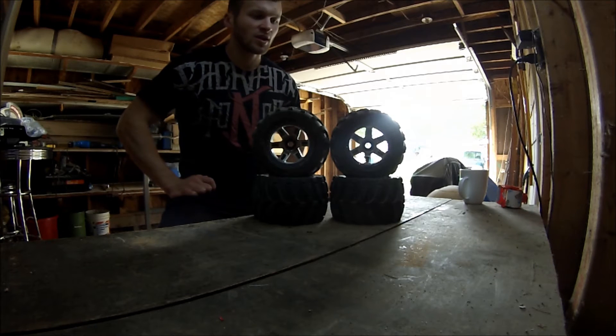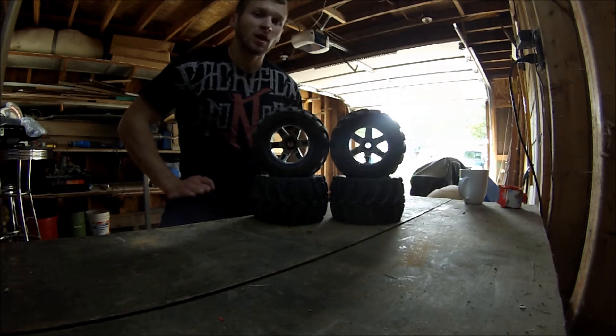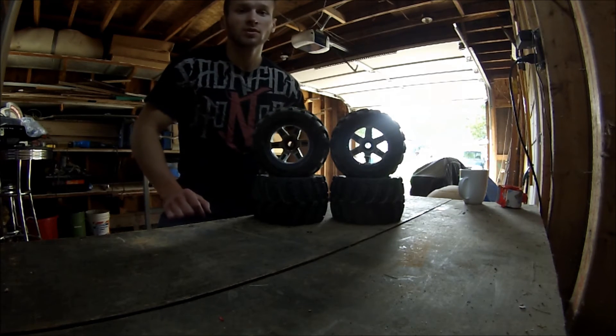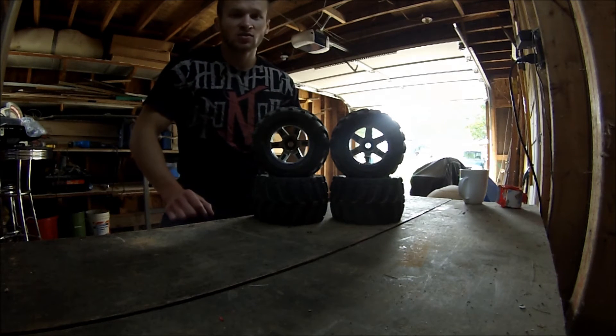I definitely would — I'm not going to say I wouldn't recommend them, but I would only recommend them for certain things. Definitely not speedruns. Maybe mild bashing with some pretty low gearing for a lot of torque, and then again I'd probably recommend them for crawling. I don't really do crawling but I'm sure they'd work pretty sweet for that.